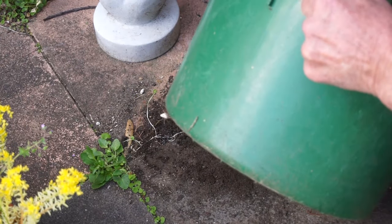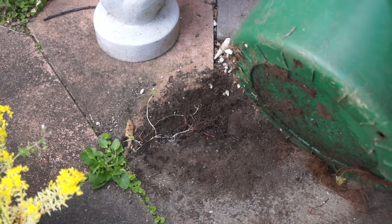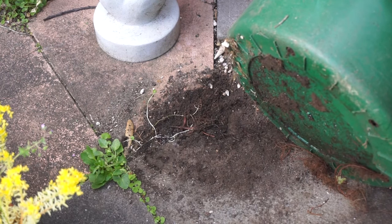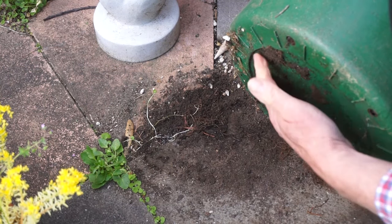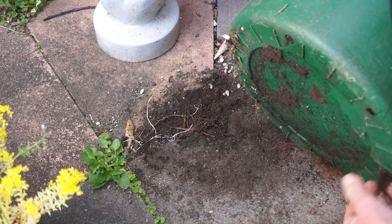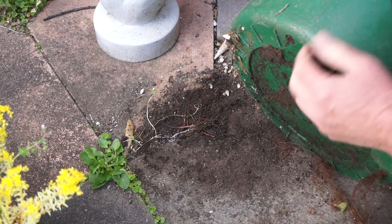Most ceramic, terracotta, concrete or wooden pots or planters have got limited drainage. As this pot was directly on the surface, this point had become clogged with detritus from the potting media or animal or plant life. This compromised the drainage and that could have affected the health of the potted plants. This could have been easily avoided.